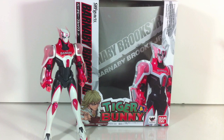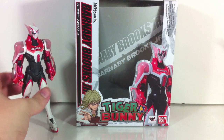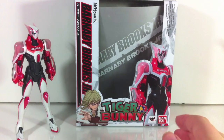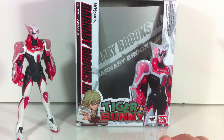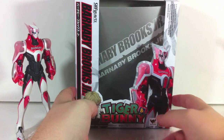Hey YouTube, Shook and Shobi here with a review of the SH Figuarts Barnaby Brooks Jr. from Tiger and Bunny — a really awesome show. For those of you that don't know what this is, go watch my review of Wild Tiger. I'll give you a little history lesson there; I'm not going to repeat myself, so go check that out or go to Wikipedia.